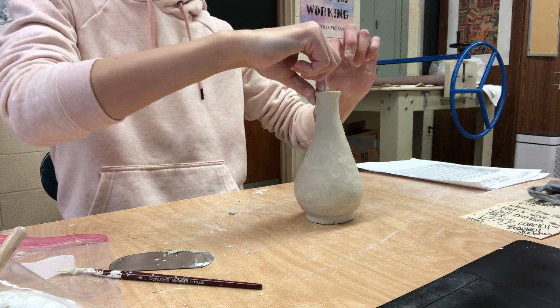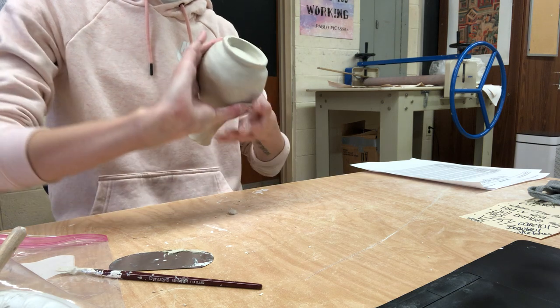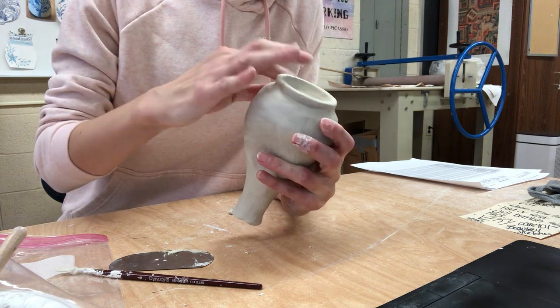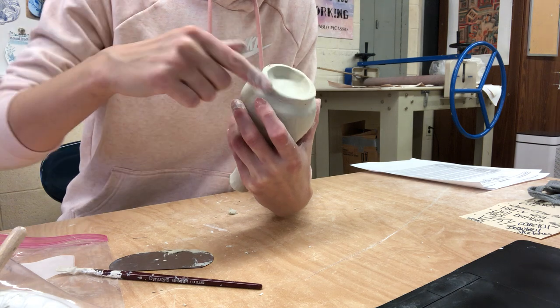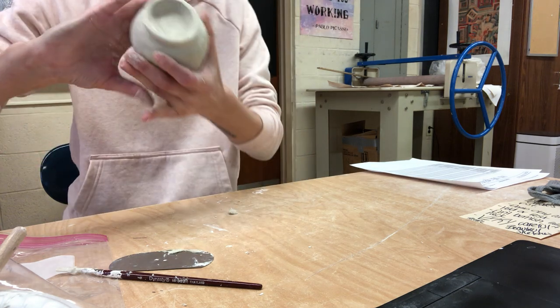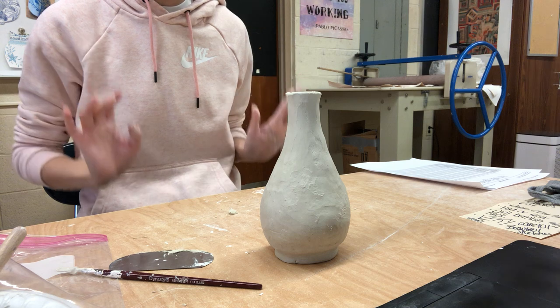This is going to be my top coil. I went ahead and added a little foot — just a one-coil foot. I put just one coil around the edge and smoothed it in both directions, and now I have this little foot. That's something else you could do when you're all finished.